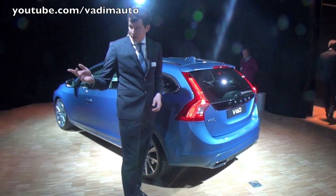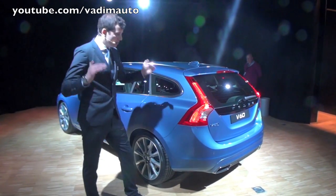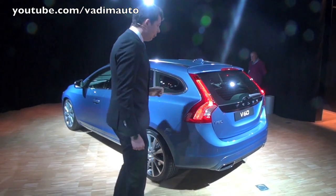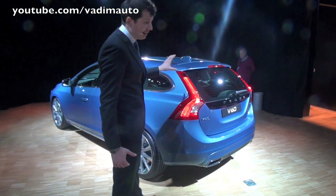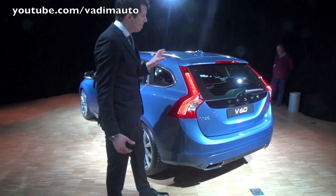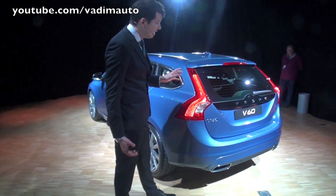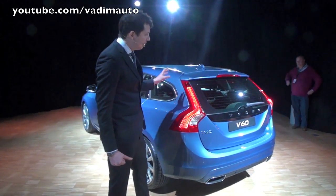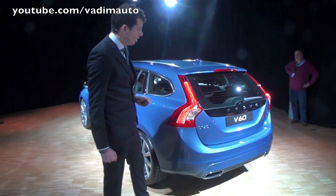And if we look at the S60 from the rear, it also has the shoulder pronounced by the light guides. Another interesting feature of the tailgate of the V60 is this low glass line, which is inspired by the P1800ES that was known for a really low glass line. We're linking back to that heritage with this car.